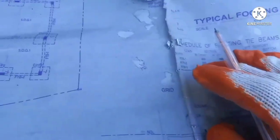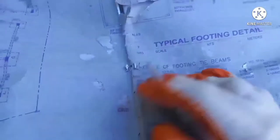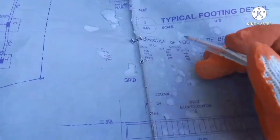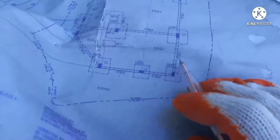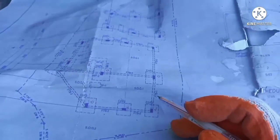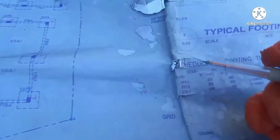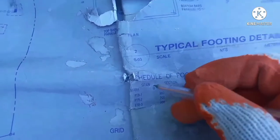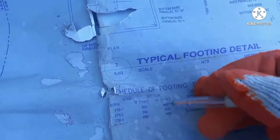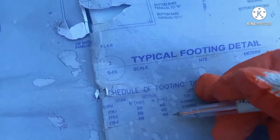Please excuse the condition of our plan — this is what we regularly use during layout so some parts are worn. We do have an original copy but we only use that during meetings. In this area, you can see FPTB1 and FPTB3. The rebar details show the width (base) and height of the beam. There are two types: 20x45 and 20x40.